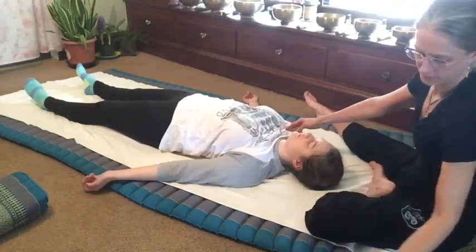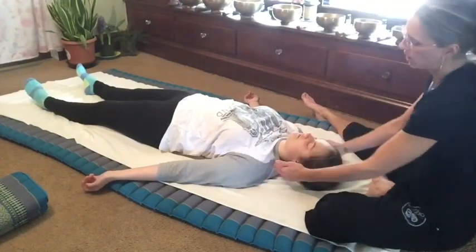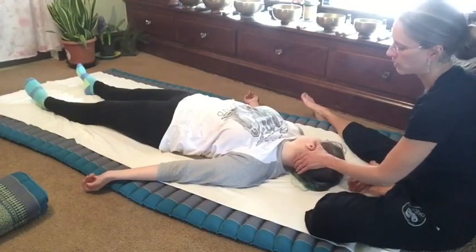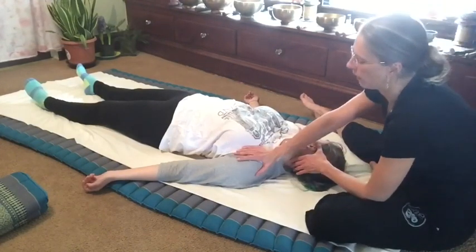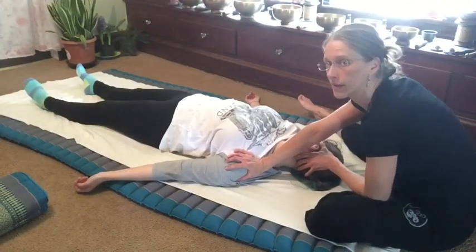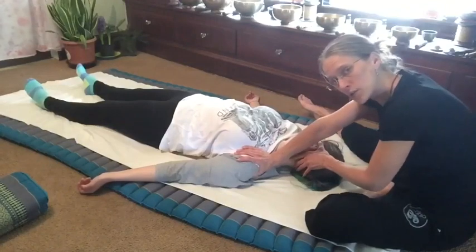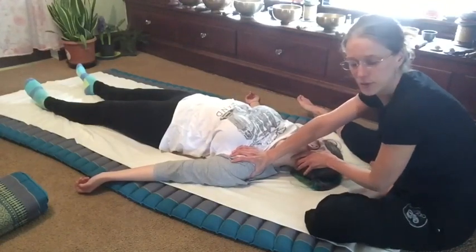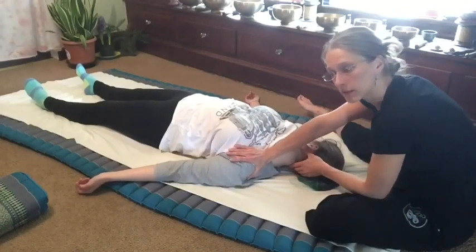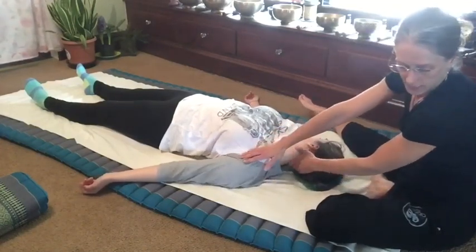From there, gently stretch the neck by pressing on the shoulders. We just rotate the head to the side — I'm going to support the skull while I press the shoulder away, more than pull the head. Stabilize the head and press the shoulder away. Do that two or three times; sometimes I move my hand just a little bit to get a slightly different stretch.